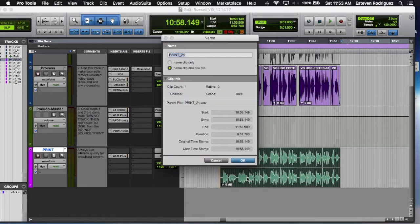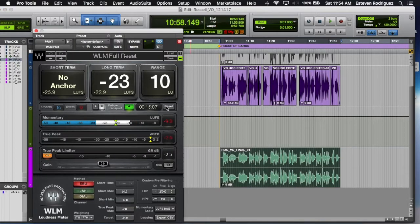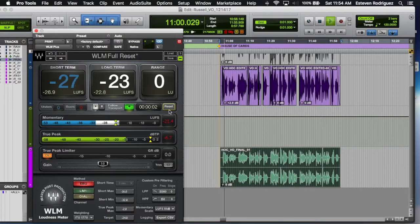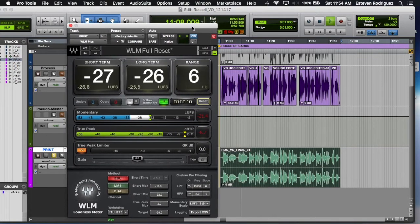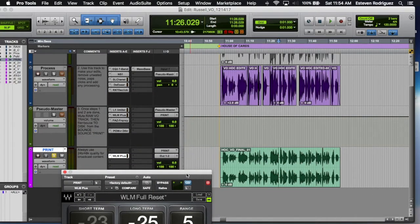After we're finished printing, I'm just going to go ahead and title this 'HOC VO Final.' We can go ahead and listen to it if we want to — and there you go. That's how you process a VO. If you have any questions just place them in the comments or shoot me an email. Thank you for watching.